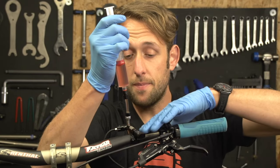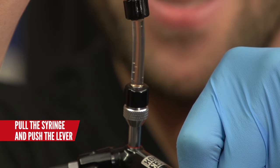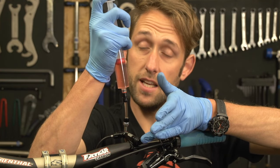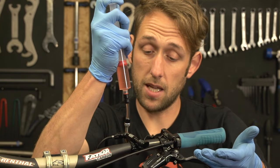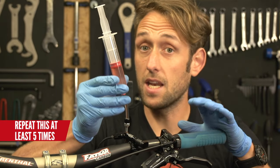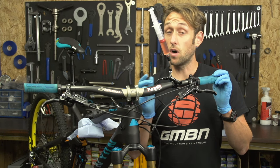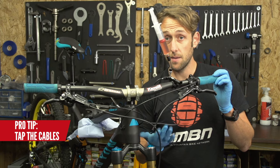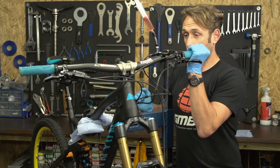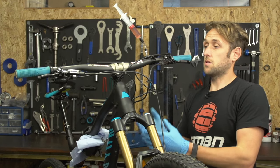The final bit of bleeding is up here at the remote. Push in the remote lever while pulling on the syringe - you should get a few bubbles coming out. You'll notice the lever stays in until you reapply pressure to the syringe pushing the fluid back in. You can repeat this numerous times until you get hardly any bubbles or ideally no bubbles. Two pro tips for removing those last hard-to-get air bubbles: tapping the cable is one, and also in your bike stand get the remote a little bit higher to help air bubbles rise to the surface.